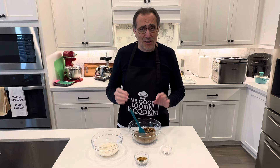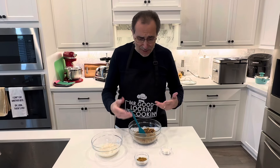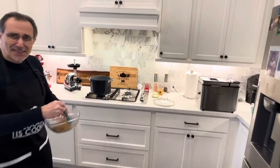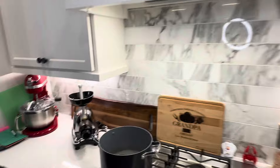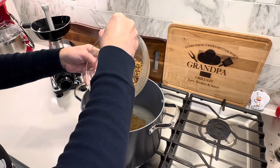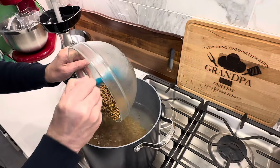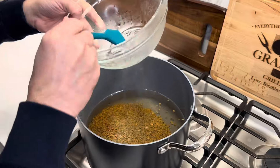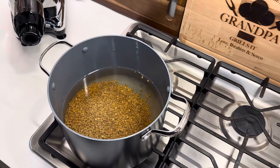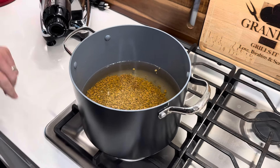I'm doing this video in both Arabic and English. I already put half the quantity in the water and just started it. I have two cups of brown lentil that's already washed, and 12 cups of boiling water. We're going to let it boil for half an hour — I'm going to cover it. I'm not adding any salt or cumin yet and will continue in a minute.